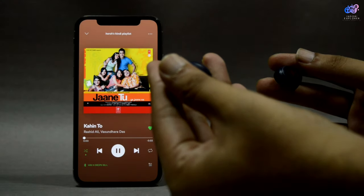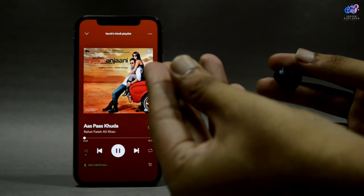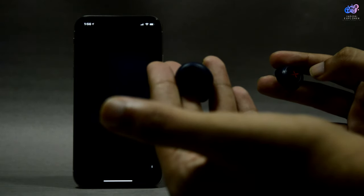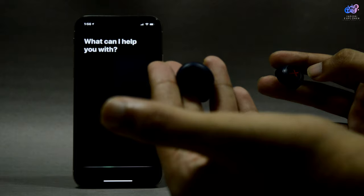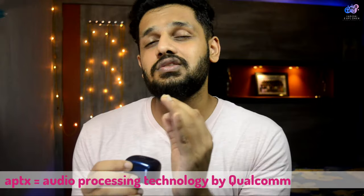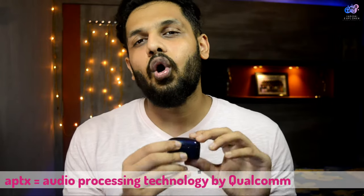You will get touch controls and the response of the touch control is very accurate in this particular device. In other devices the touch sensor response can be bad, but here it is very accurate. One important thing — they have used APTX technology which makes it even better for sound quality.